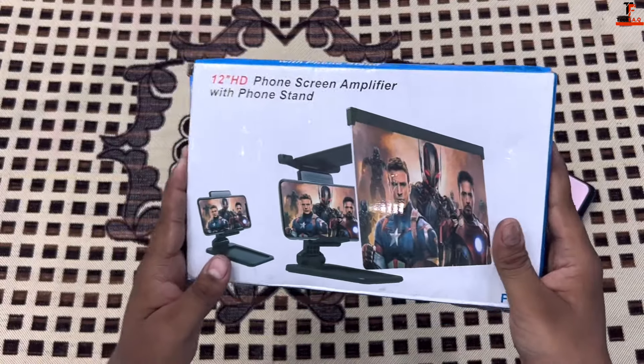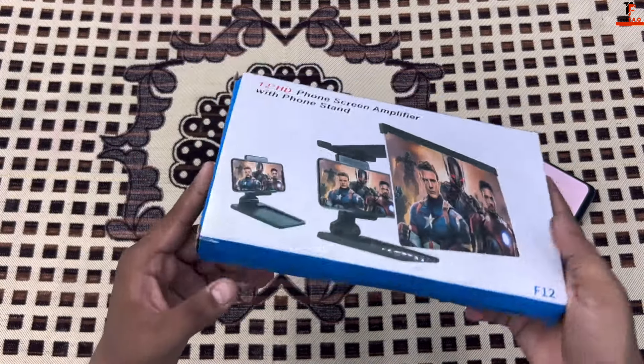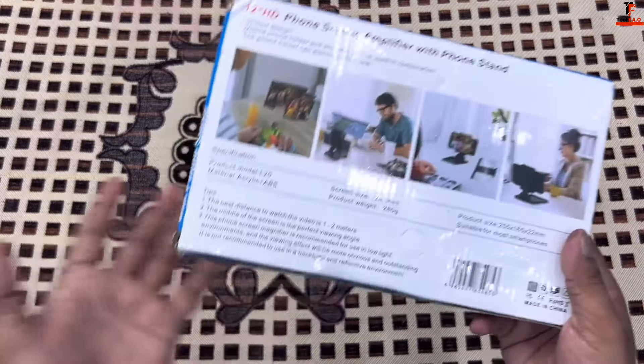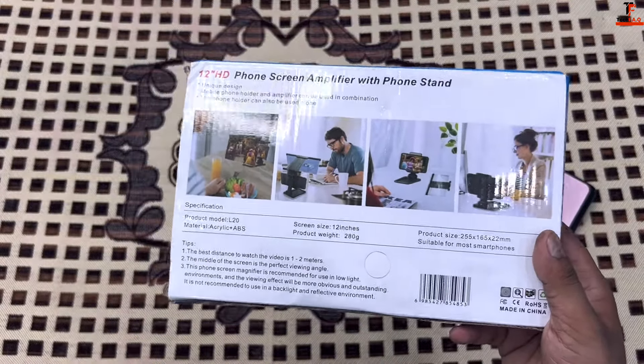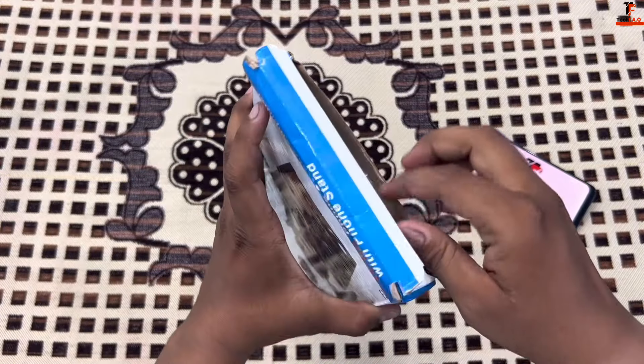So guys, this is our box — this is a 12-inch screen magnifier. When you look at the box you'll find a little bit more details and some tips. First of all, let's unbox it and see how it looks.